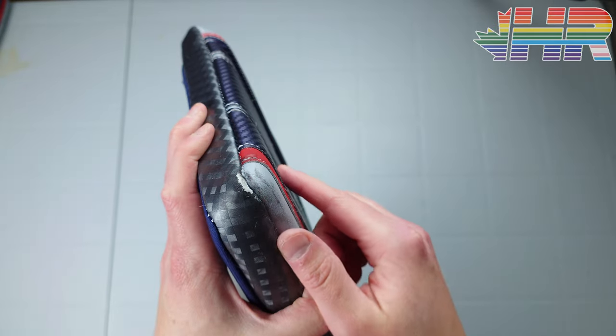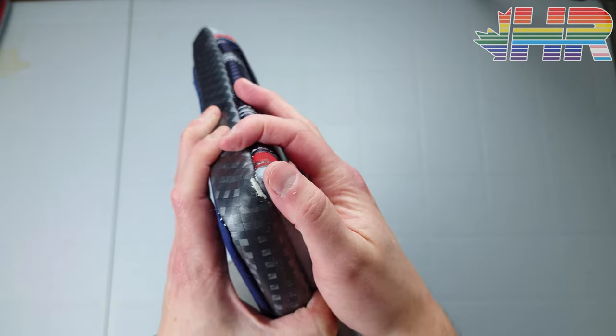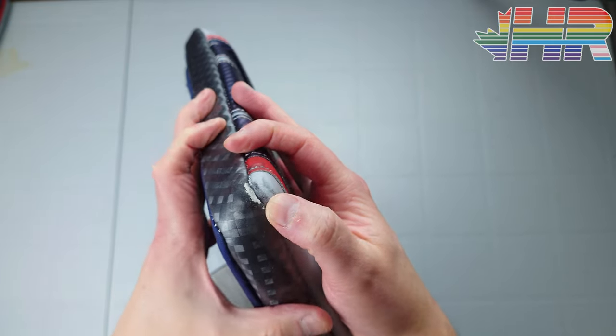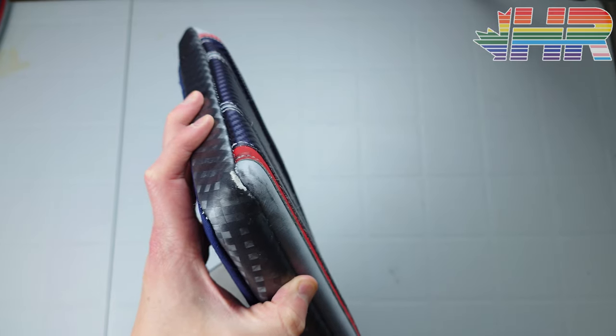There's nothing you can really do about the wear at the corners. Maybe they could put a 3M PPF plastic film over top to save some durability there. It doesn't affect performance — it's just an aesthetics thing — but people do complain about it, so maybe that's an option going forward.